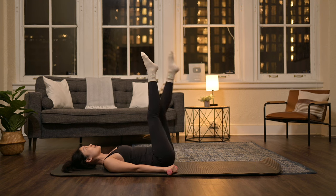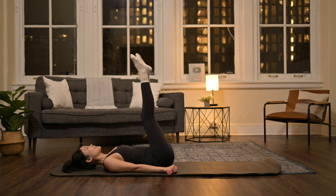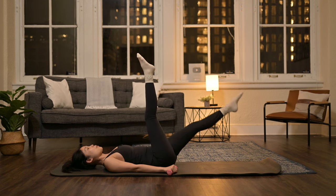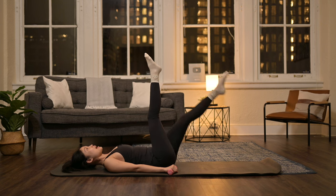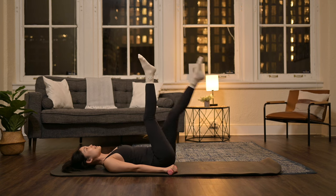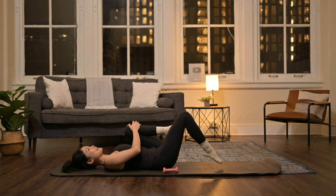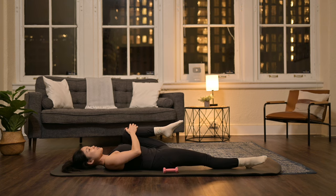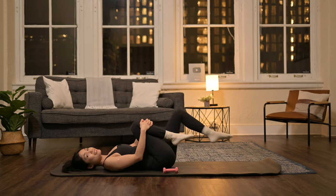And reverse. Around, down and up. Eight more, seven, six, five, four, three. Use your abs. Two. Stabilize your torso. And last one. Bend the knees down. Hug your left knee in. Lengthen your right leg. And switch to the opposite side. Keep a little stretch on both legs. And now both legs in.